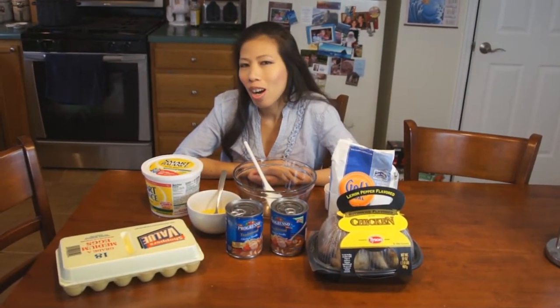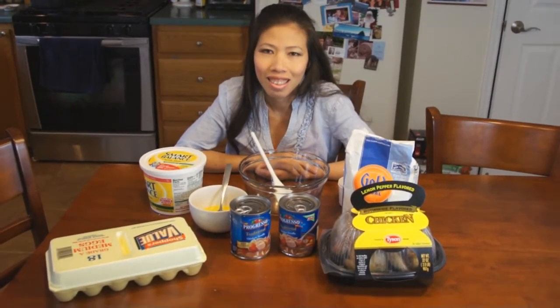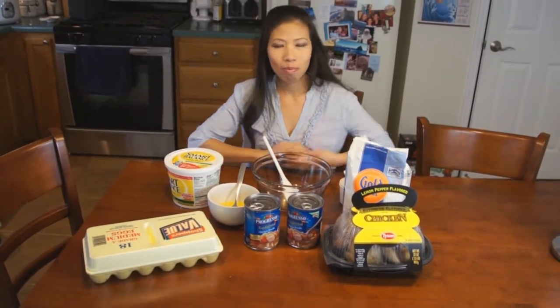Hi everyone, welcome back with Thom. Today I'm going to make the dumplings. Thom's going to be changing it up a little bit — it's not Asian food today. She's actually making a recipe that she learned from my dad. It's basically how to make homemade dumplings and we're going to be making it with chicken soup.